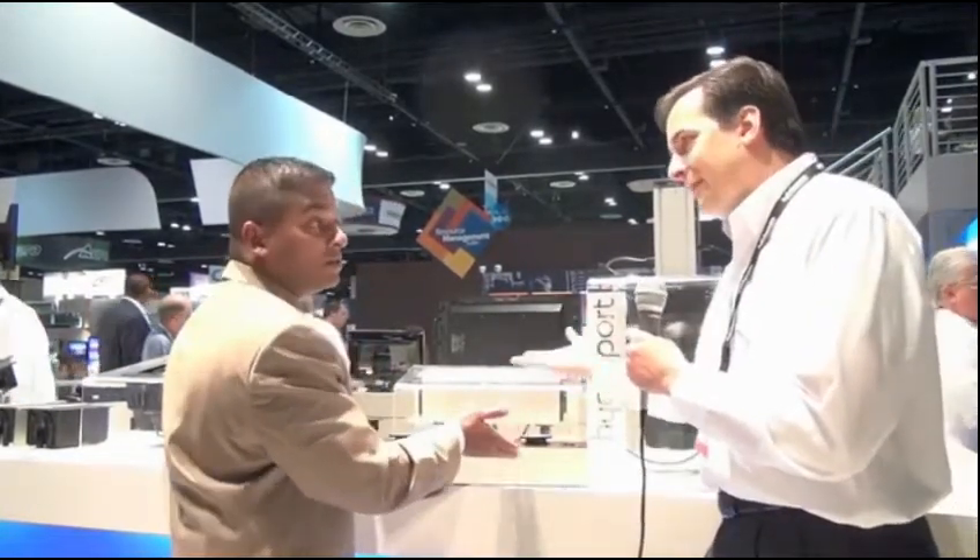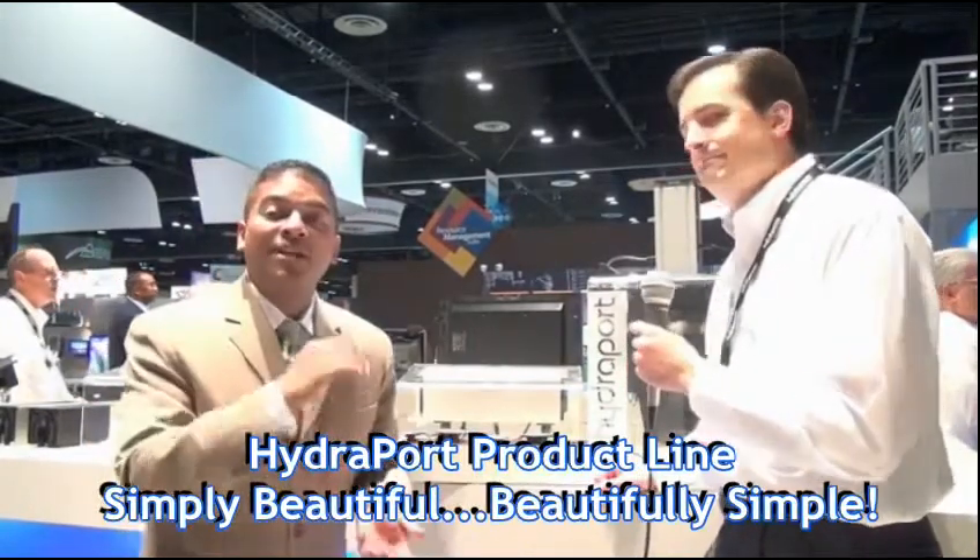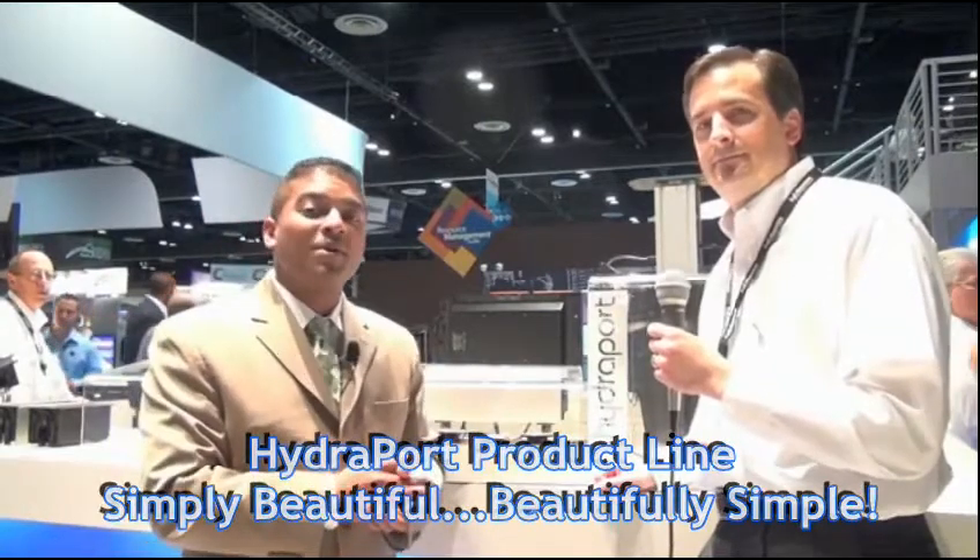So instead of just drilling a hole and having cables hang out all over the place, this is the perfect solution for that. It's simply beautiful. Thank you very much, Jeff. If you all need more information about the HydraPort product line, please go to www.amx.com.